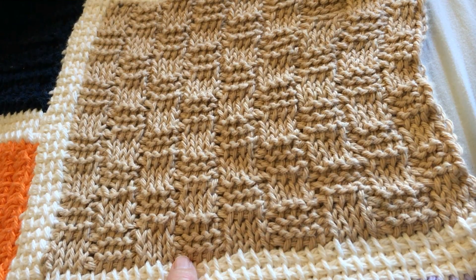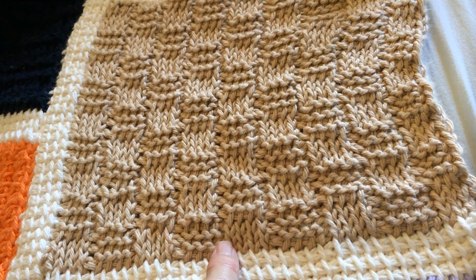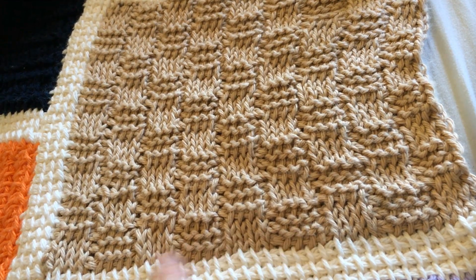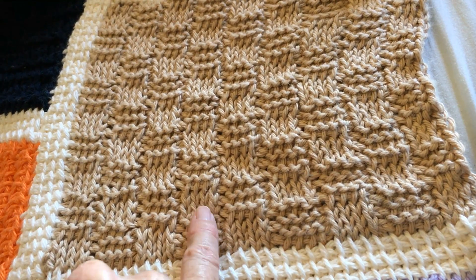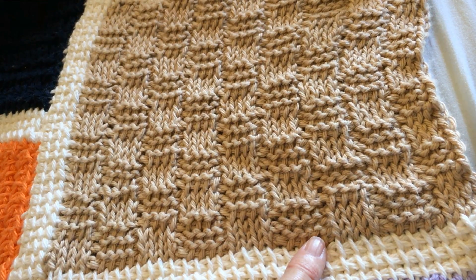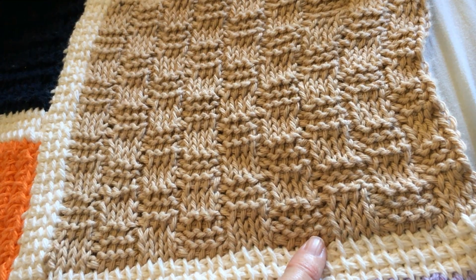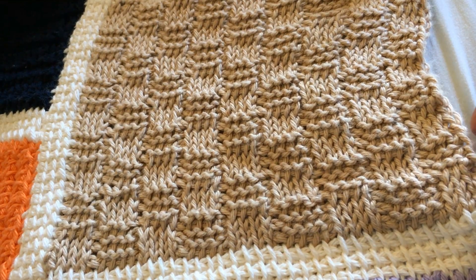For the first row you start with the base row if you're doing individual blocks. If you're adding like I am here, where I just add the block onto the sashing and continue on, you do a simple stitch row, then you start your pattern. My blocks are 36 stitches wide and 29 rows long.